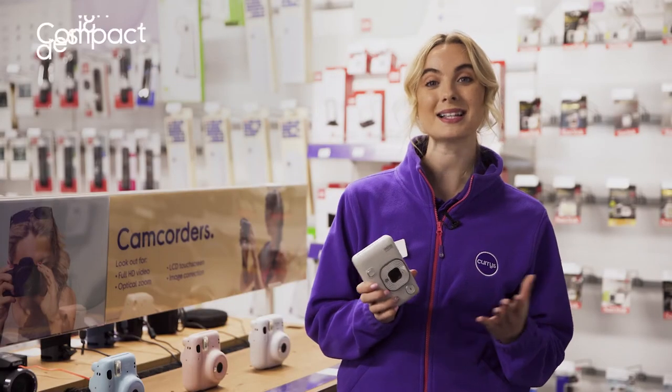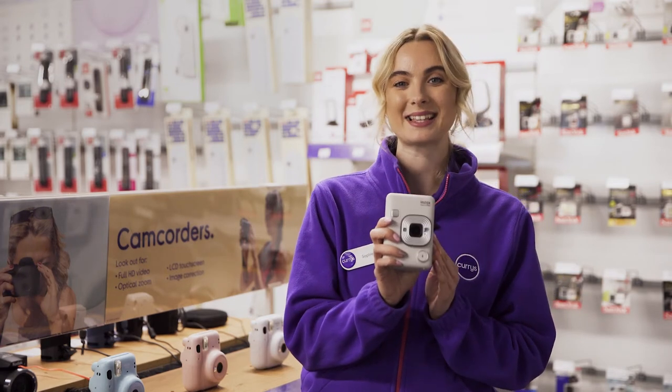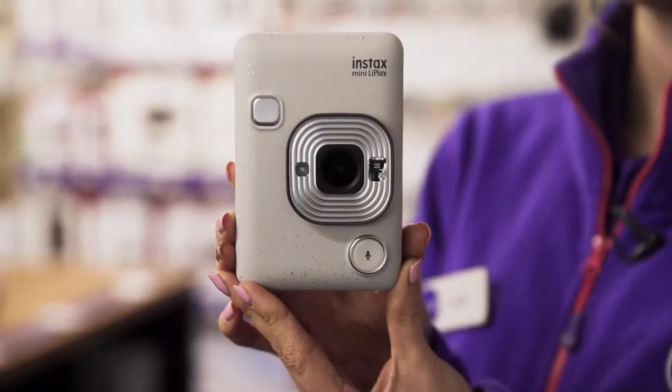It's got this compact and minimalist design which not only looks stylish but also fits into your pocket with ease, making it perfect for taking on big days out and about.